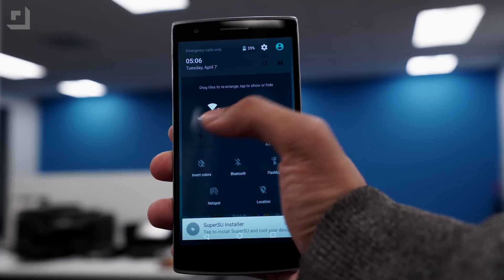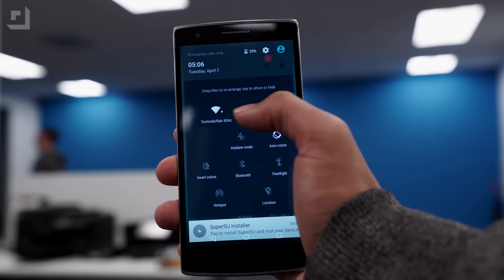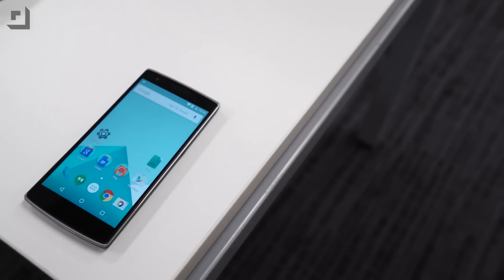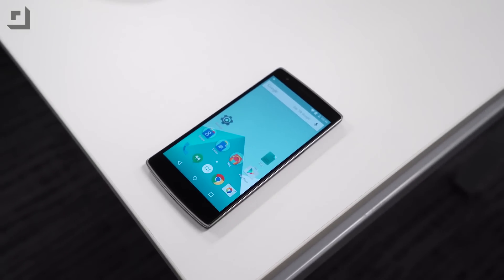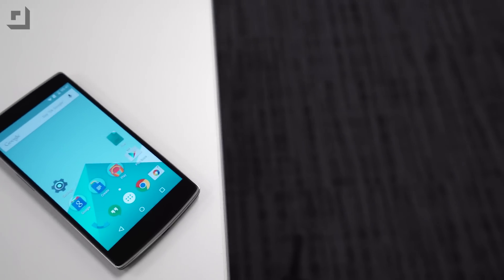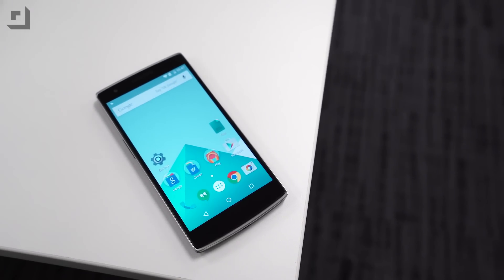A pretty nice look, especially for a 1.0.0 build. It appears to be relatively stable, but we'll continue testing to see if anything jumps up as big bugs. If you are a OnePlus One user and you really want to use it as your daily phone, you might want to wait a little while — let us test it to see how stable it is. Cyanogen 12S is also coming soon to the device, so you'll be able to put that on there as well. You can really just take your pick.